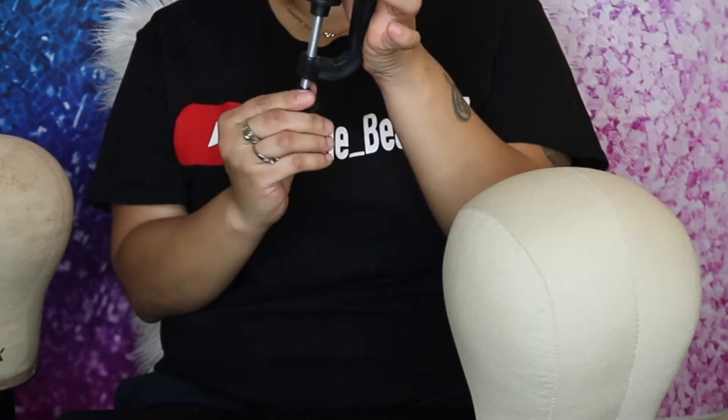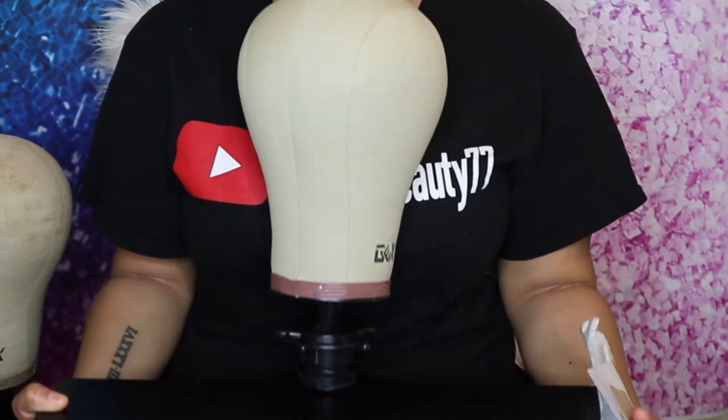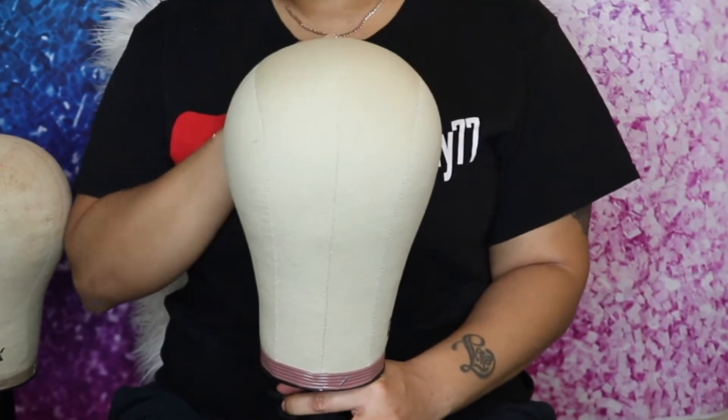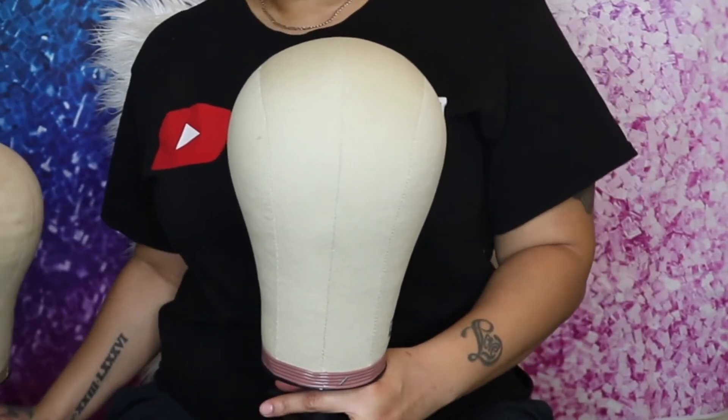You just take this part and unscrew it, then put it under your table. So this is how it looks on the table — if I just want to sit here and make a wig and show you guys, I can just use this clamp. I don't have to use the actual stand, which is really dope. The only metal piece is this part right here; everything else is plastic.